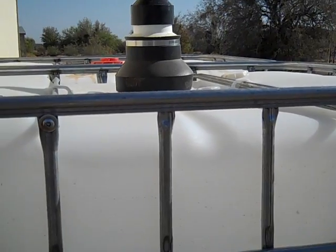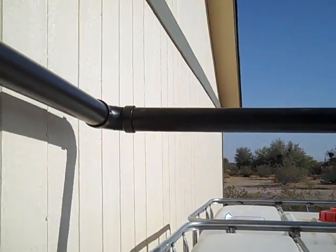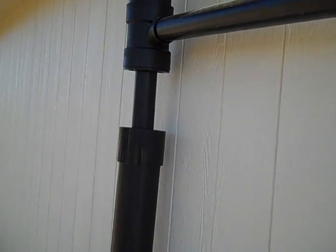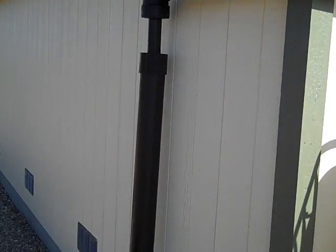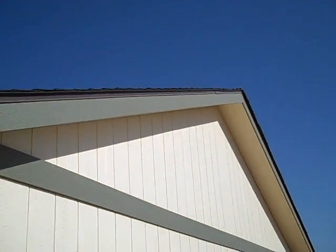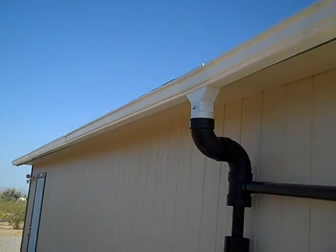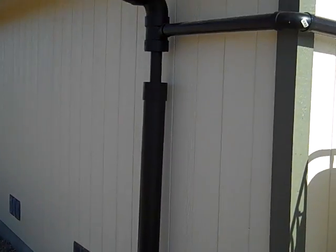We did get six one-hundredths of an inch of rain a couple months ago, and capturing from only one half of the roof, that gave me about 30 gallons of water in one tote — which is a pretty considerable amount for such a small amount of rain, especially since I had to fill up the first flush pipe first.